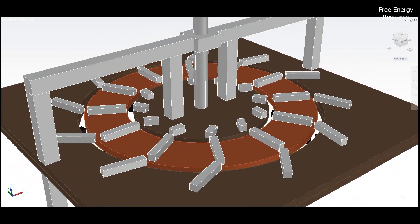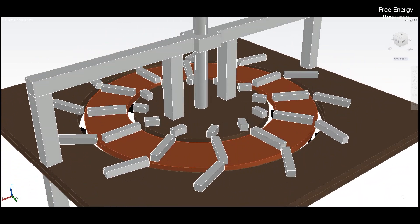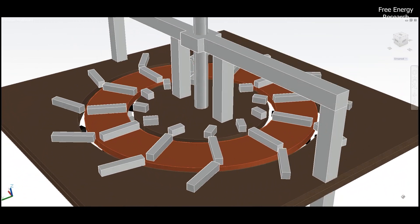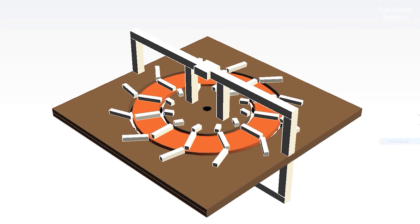Conversely, for clockwise rotation, a similar mechanism comes into play, showcasing the versatility of this magnet motor. The control system, equipped with flux gate window control devices, acts as the conductor orchestrating the magnetic symphony.